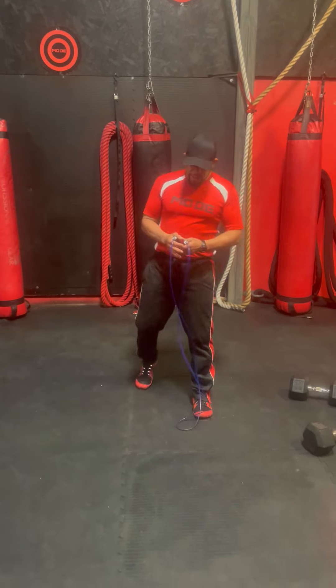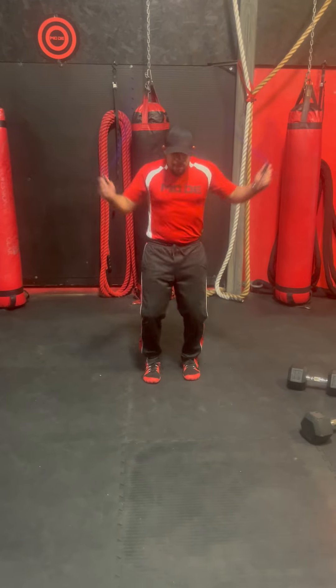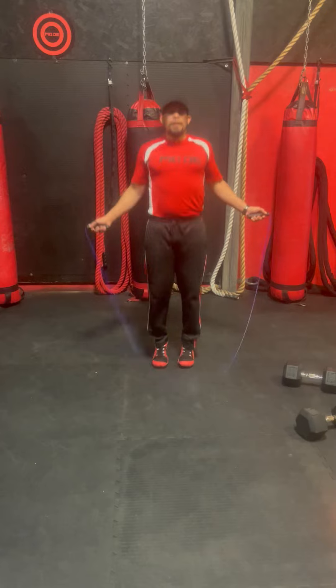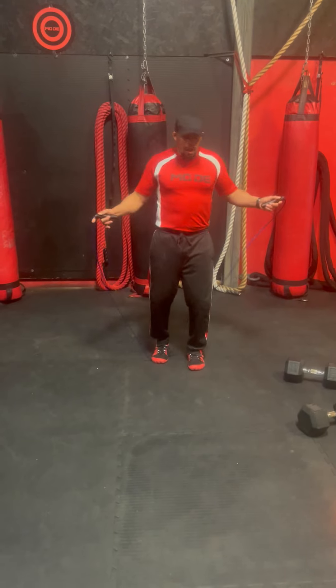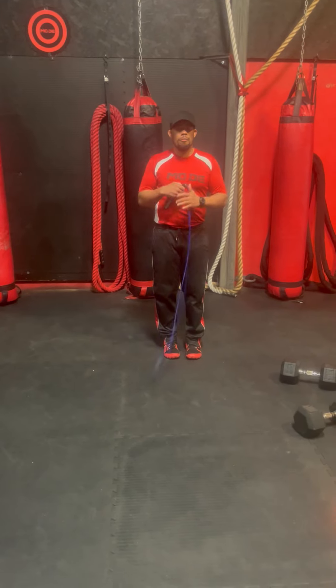The idea is to start your clock and you're going to be jump roping for one minute. After one minute of jump roping,